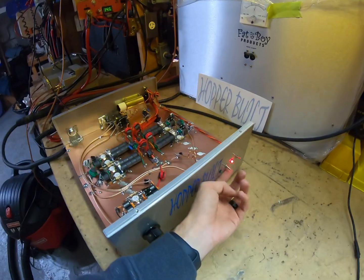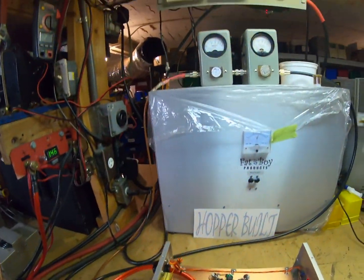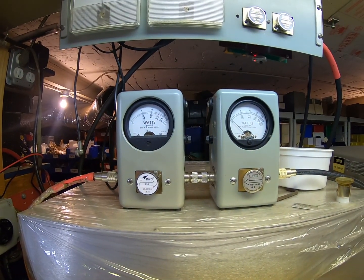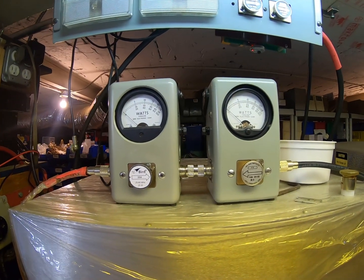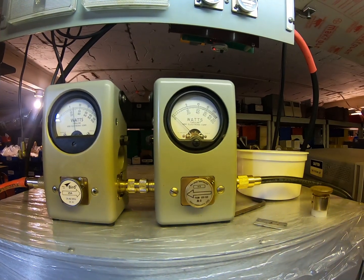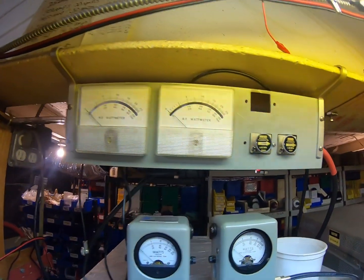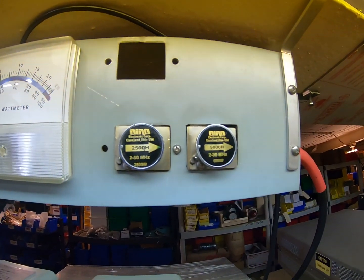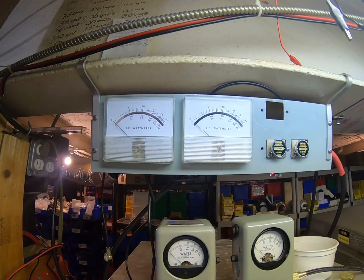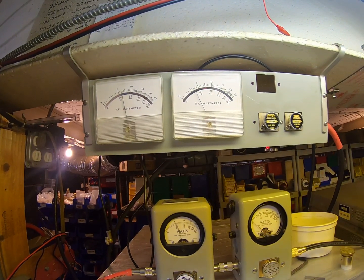Now we'll turn them both on — variable is all the way up. Nothing's changed here — same seven and a half to eight watts of drive. Input SWR tune — less than one-tenth. Same 2500-watt slug for RMS and 5000 PEP. Meter on the left is RMS, meter on the right is PEP.